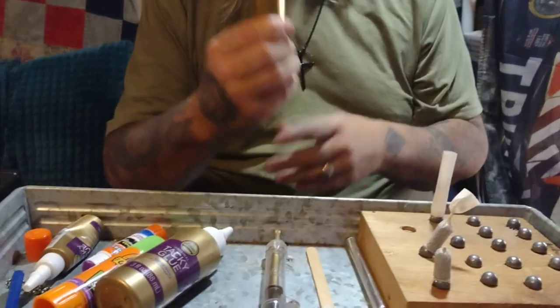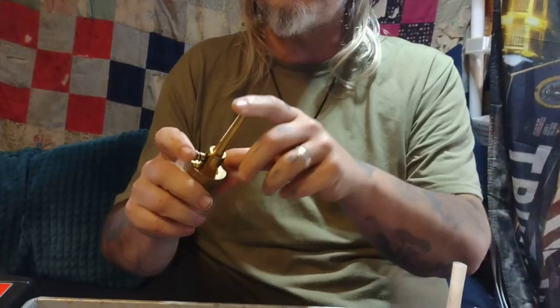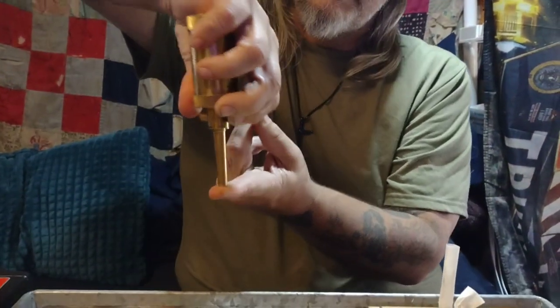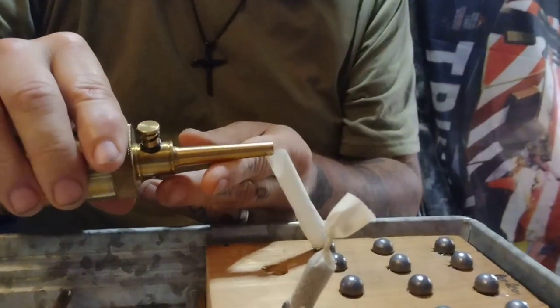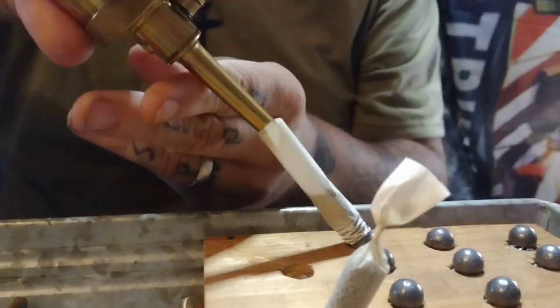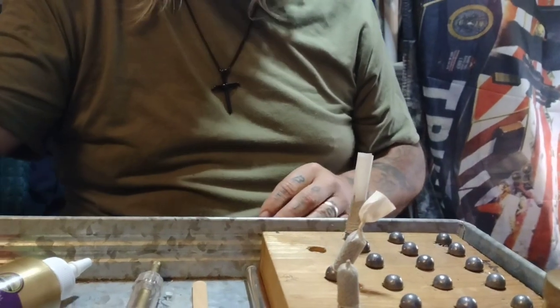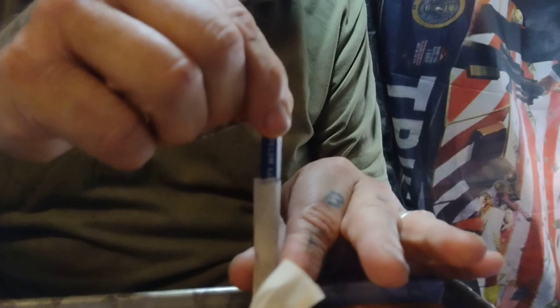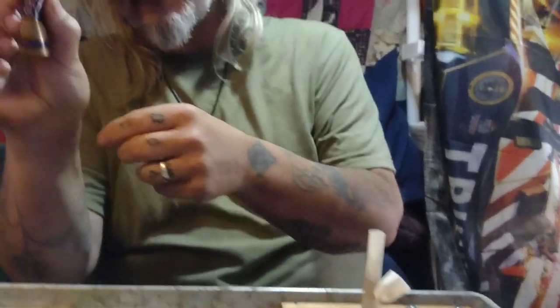Next step, you want 30 grains of black powder — this is already measured out. Carefully pour it into your cartridge, then use a pen or something to kind of pack the powder down a little bit. Then take your tacky glue.